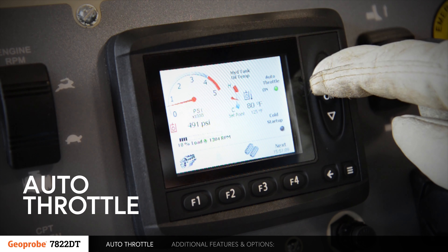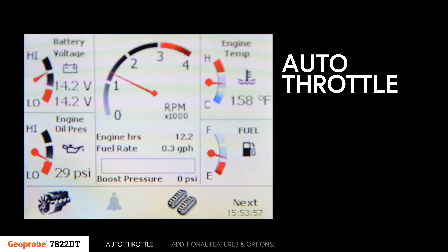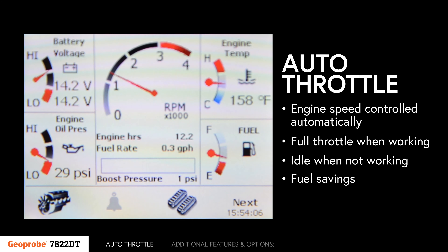Additionally, an autothrottle function can be enabled on the control panel of the 7822DT. When enabled, the engine speed is controlled automatically. This allows the machine to go into full throttle when working and back to idle when not working. In addition to fuel savings, this creates a quieter work site.